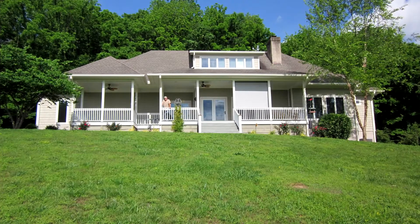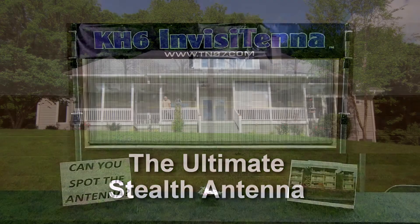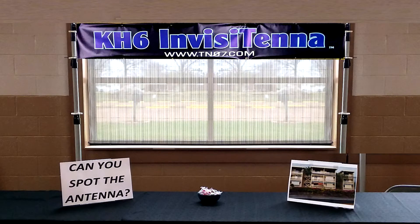Are stringent HOA regulations keeping you from getting on the air? Do you live in an apartment that doesn't allow antennas? Well, we have the answer. Introducing the ultimate stealth antenna, the KH-6 Invisitenna from TN07 Engineering.